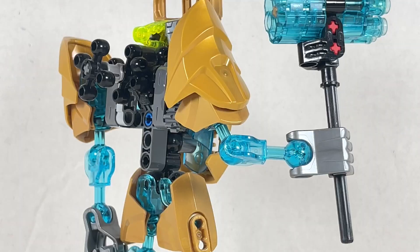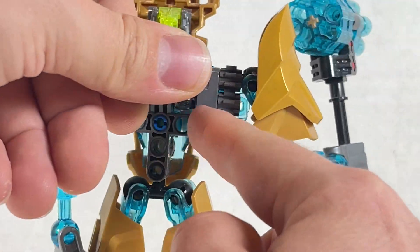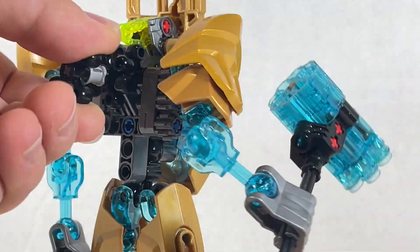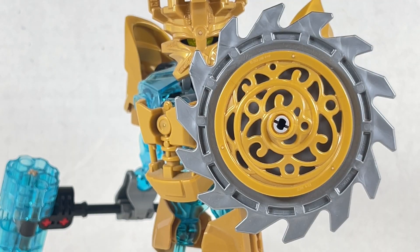By twisting a gear on Ekimu's back, you can have him swing his hammer. It is really sort of tough to swing — he has three different gears right here. You can put on fewer for a little bit easier time with swinging, but it's fine. It's a little tougher than some Toa but it works well.